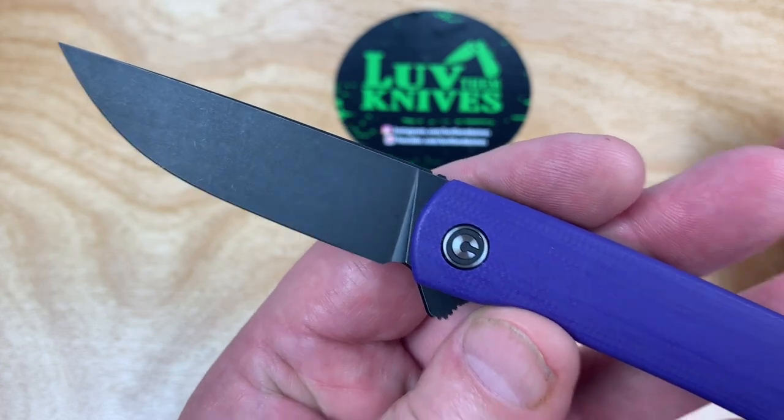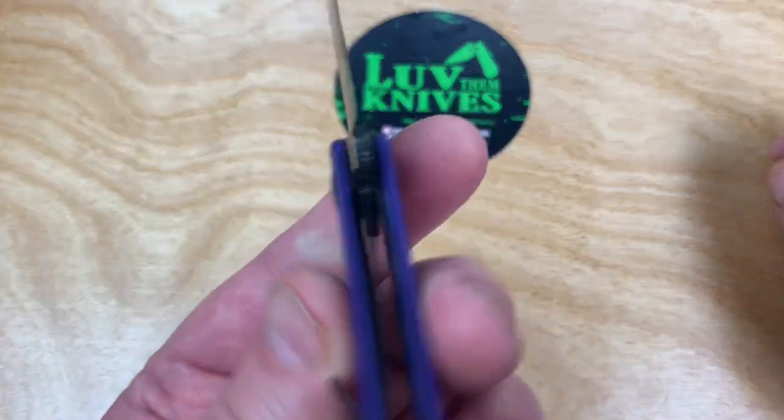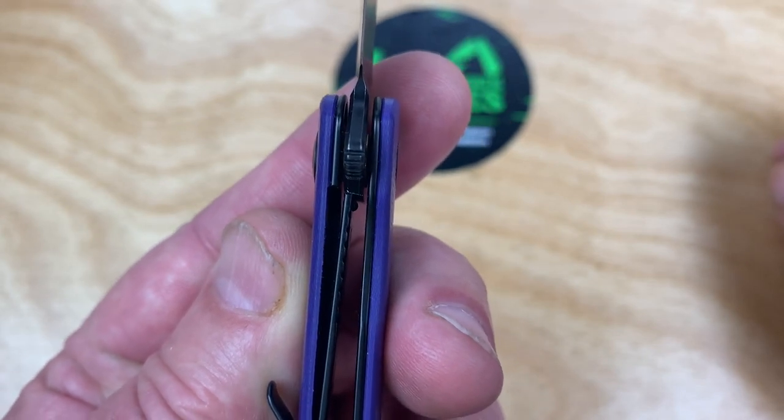A pretty practical-looking blade here. This is definitely a very simple design. Here's your lockup — it's about 25 to 30%. A little hard to see.